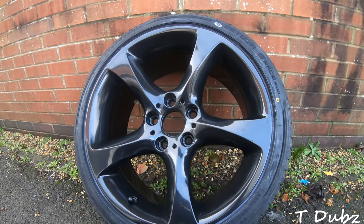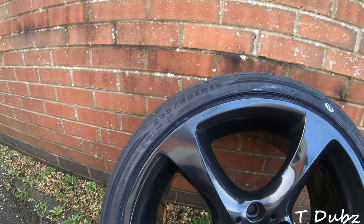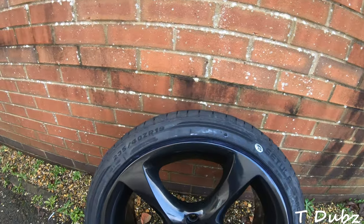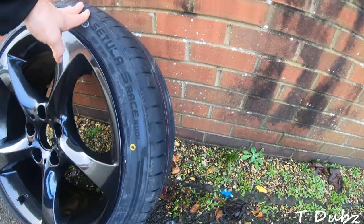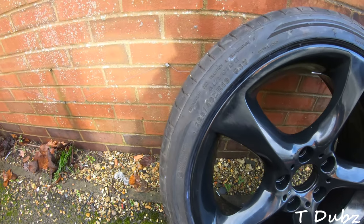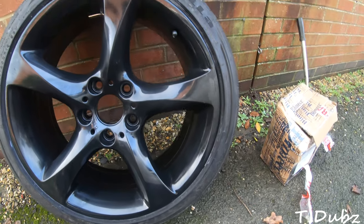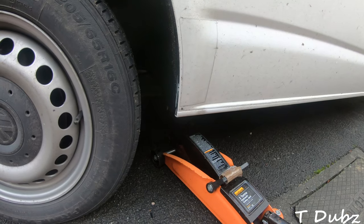I've gone for a 235/40 tire on the rear — should have a small bit of stretch, not too much. I just plan to sort of lower the van but I'm not sure how low I'm going to go yet, hence the sidewalls not being quite so flat. On the front I've gone for a 225/40, so they're a bit more straight up but they are narrower, so they should fit in the wheel arches a little bit better. Right, let's get started.